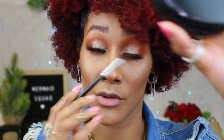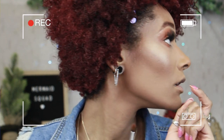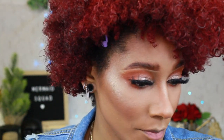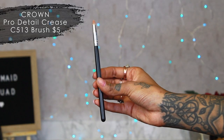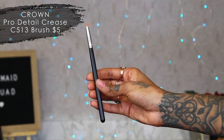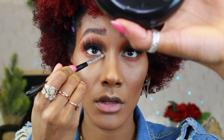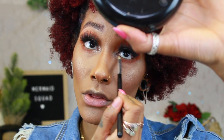I need to get out of here — I'm hearing footsteps. I know this garage is old but the lights were flickering before. I don't feel comfortable in here right now, so I'm going to hurry up. Now we're using this pointer brush — the Crown C513. I love this because you can stick it right in the inner corner and push it out into the rest of the eyeshadow.